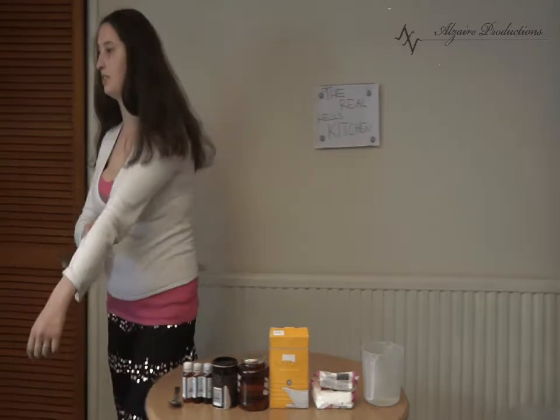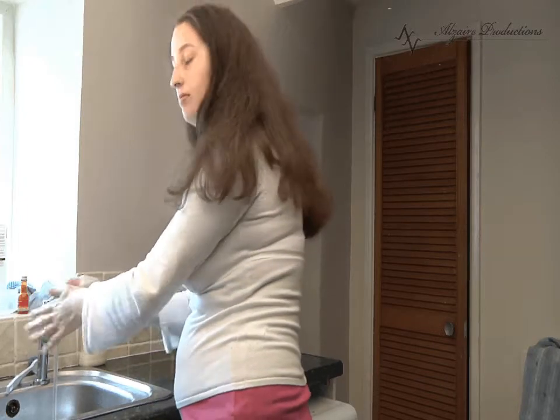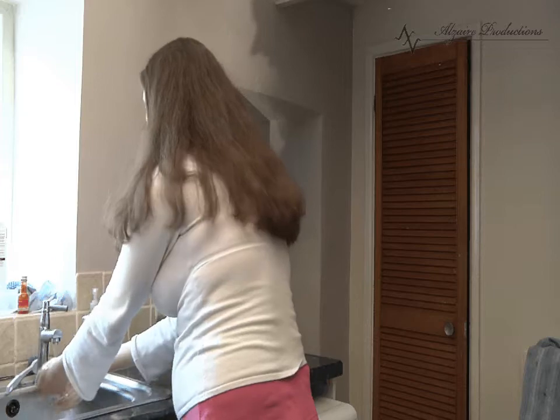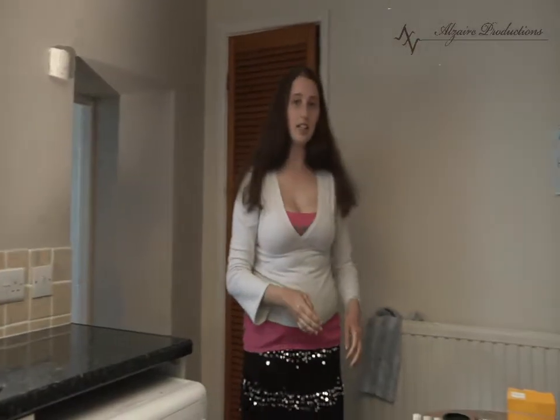Now it's important to remember good hygiene when working in the kitchen, so let's wash our hands and dry them on a clean tea towel.